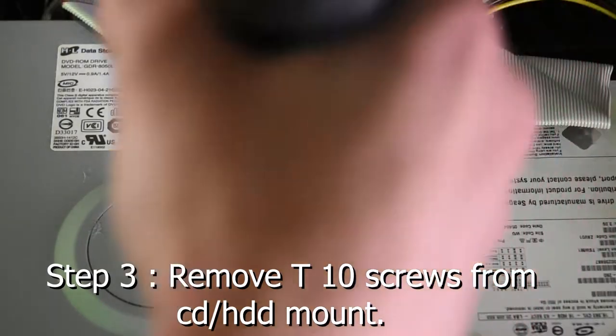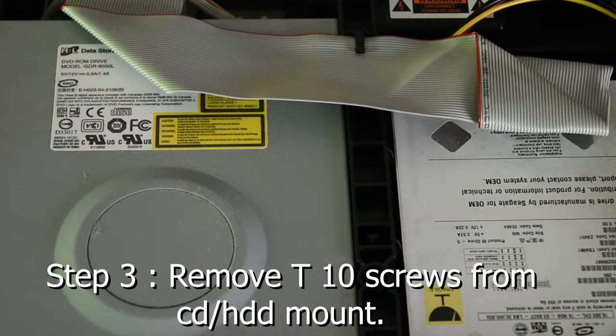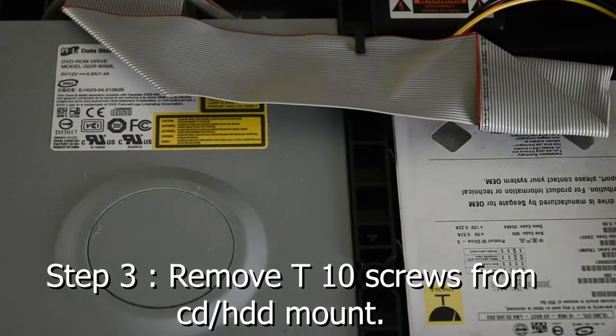Step 3: Remove the T10 screws from the CD/DVD hard drive mount. There are just three screws in this assembly.